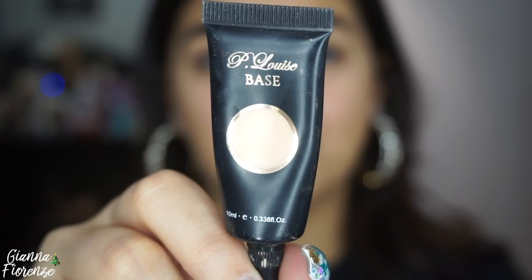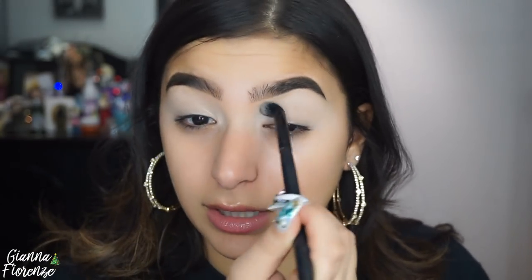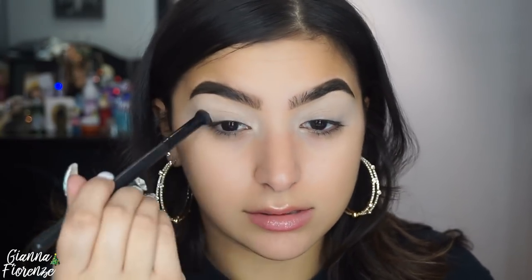For primer I'm using the P Louise base — I love this stuff. Using a fluffy Morphe MB25 blending brush, putting some on my hand and priming the lid. I also like to blend with my finger to remove any excess product, and I bring it out toward the temples so it's really primed everywhere I need it, especially if I'm extending the eye look.